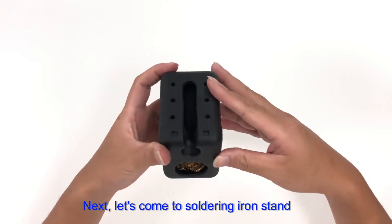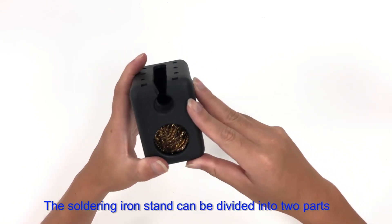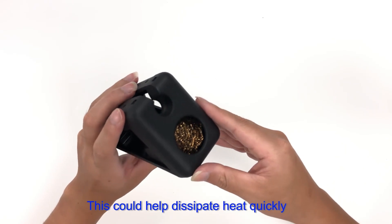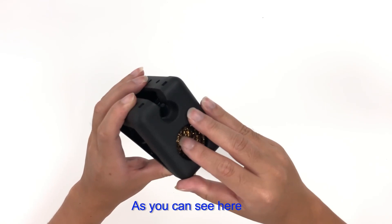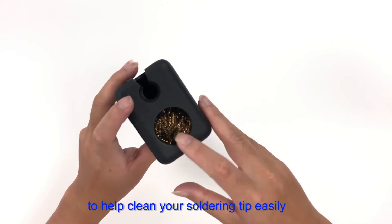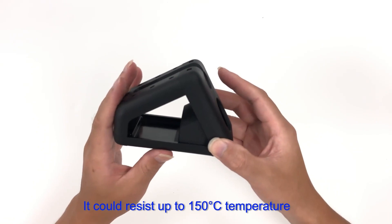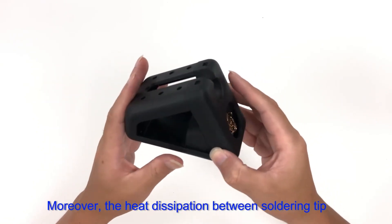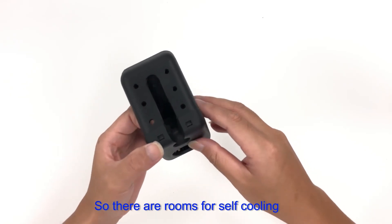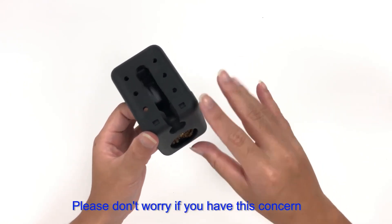Now let's look at the soldering iron stand. This stand integrates handle placement and tip-cleaning functions, and can be divided into two parts. The front cover is made of aluminum alloy, which helps dissipate heat quickly. Inside the alloy section there is 10 grams of brass wool to clean the soldering tip easily. The rest is made of heat-proof plastic that can resist up to 150 degrees Celsius. The heat dissipation between the soldering tip and the stand is indirect, so there is room for self-cooling and no risk of the tip melting the stand.